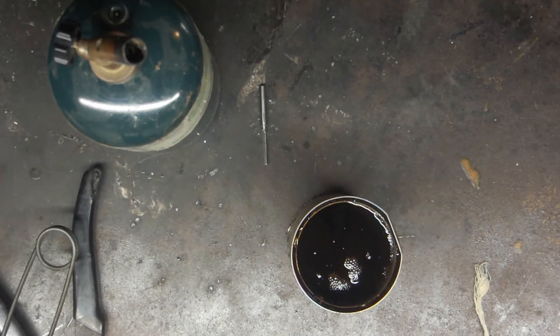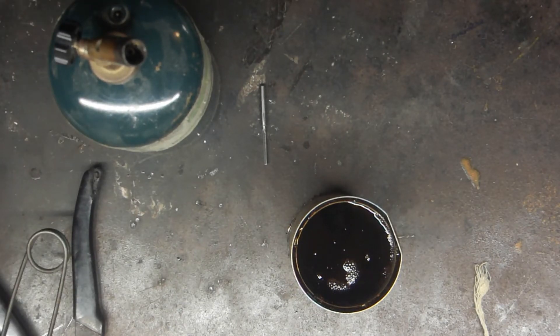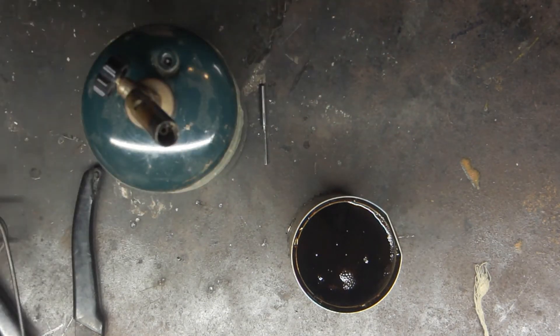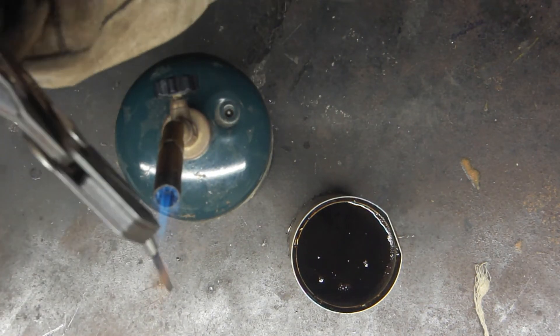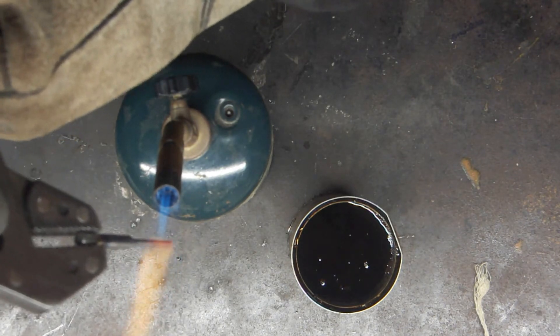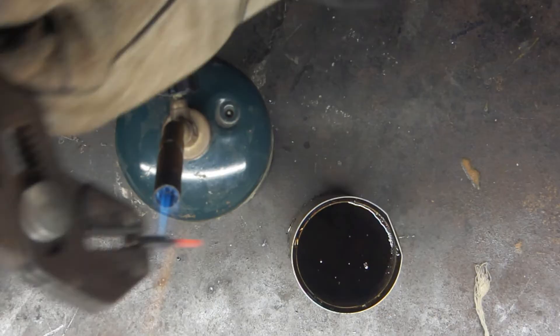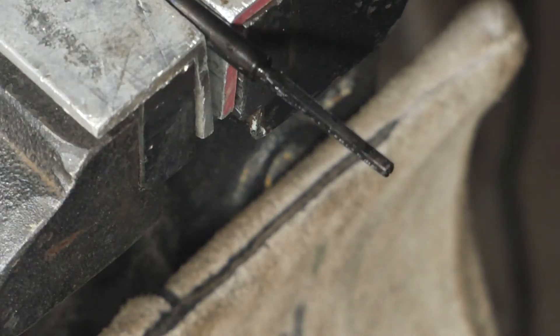Now on to hardening. I'm going to go ahead and use a propane torch, and since this is O1 steel I have some used motor oil to quench it in. That looks pretty good — I'll try to put it in straight. There's quite a bit of smoke with used motor oil, but that's expected. Now on to stoning the edges.